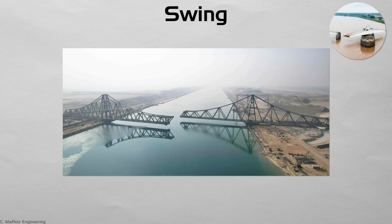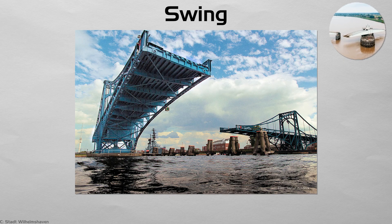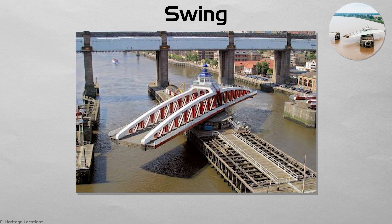Swing. A swing bridge rotates horizontally around a central pier, clearing navigation channels on both sides. Its turning motion is hypnotic — the whole span slowly pirouettes, revealing trusses from angles drivers rarely see. The center pier must be stout, making this type practical on narrow rivers. Rural waterways in the Netherlands and US bayous still rely on century-old swing spans that open several times a day.